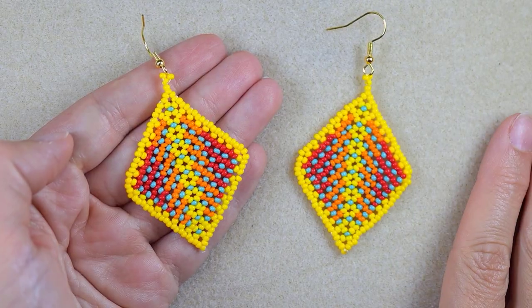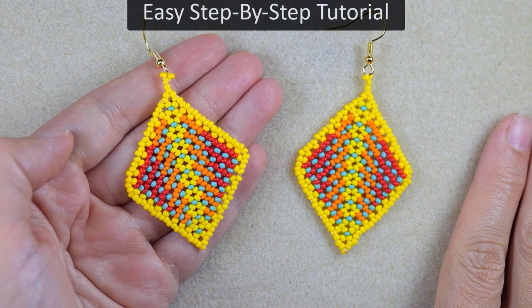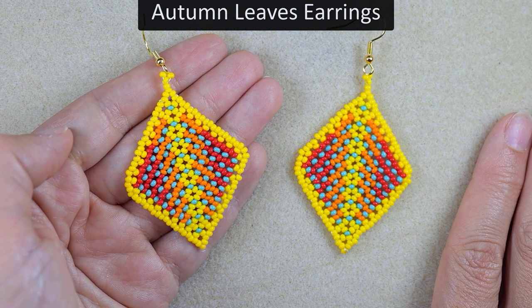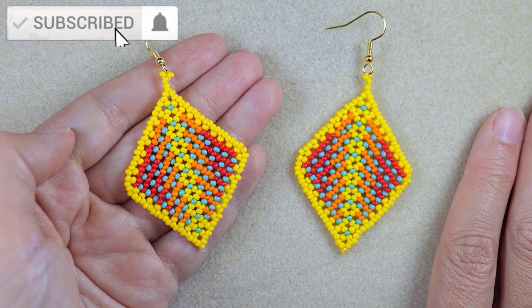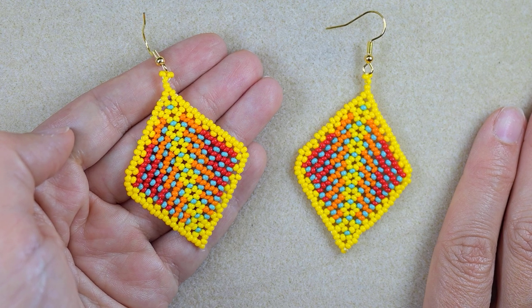Hi, I'm Teddy from Bijuteo Beading, and in today's tutorial I'm going to be showing you easy steps how to make these colorful autumn leaves with Herringbone stitch. With these easy instructions you will be able to make them even if you are a beginner. Please like, share, comment, and subscribe with the bell for more content like this.